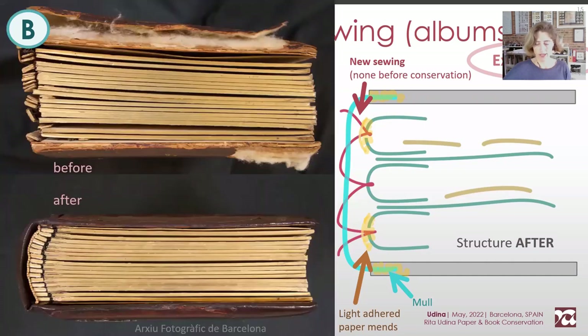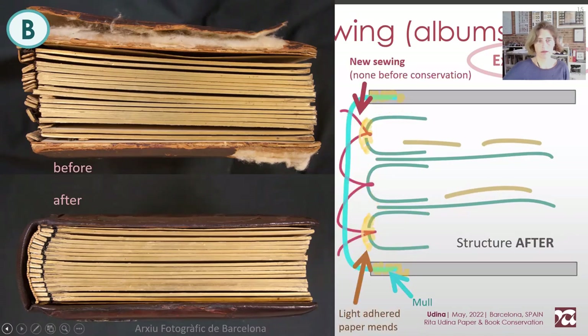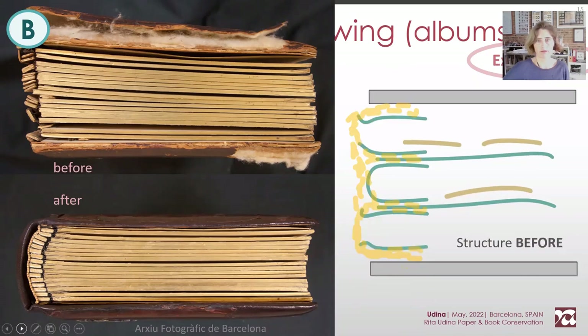Here's before and after. The before structure was based mainly on adhesion, whereas the after relies on sewing.